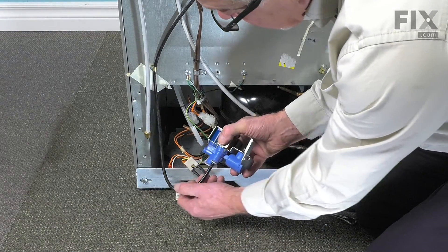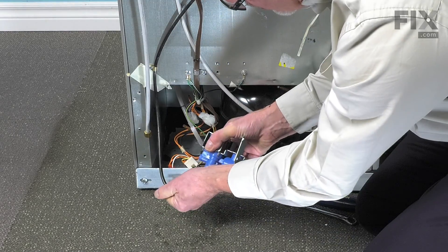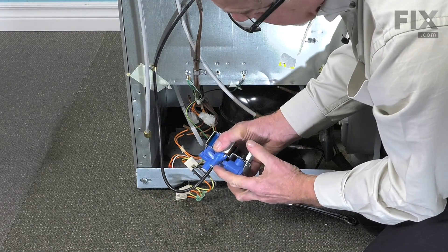Next, we just need to insert that tubing into the valve, push it all the way in until it bottoms out, and then give it a little pull backwards to lock that collar in place.